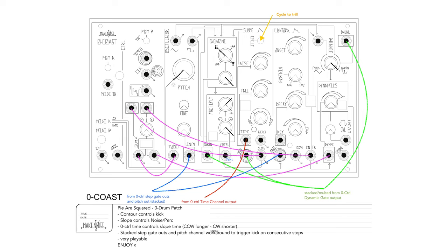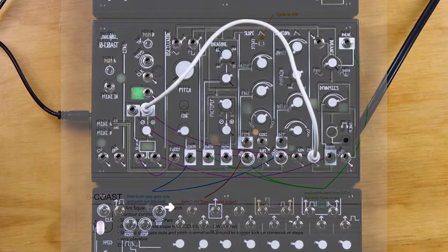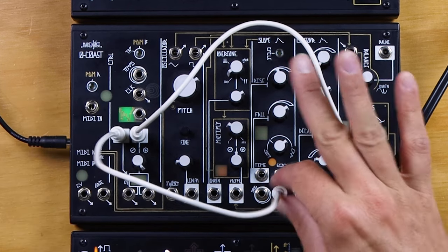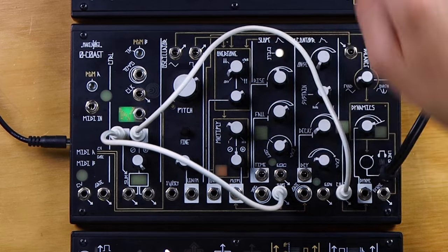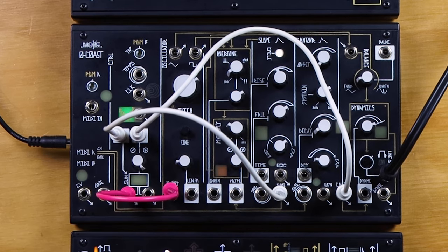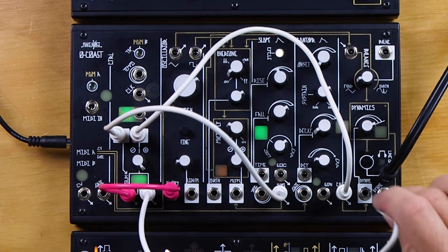Here we have Zero Drum by Pi R Squared. Let's take a look. We're going to run the contour out into the Voltage Math and mix it with the slope output. Slope is cycling — it says cycle to trill without any specific settings of the rise and fall controls. From the sum out of the Voltage Math, we will go to the volt-per-octave input as well as the dynamics input.